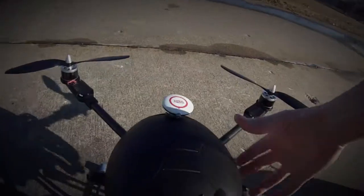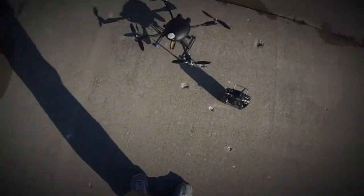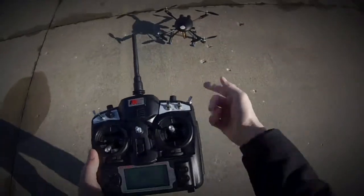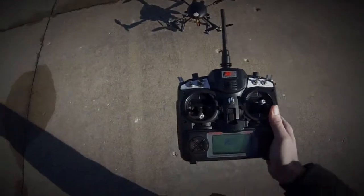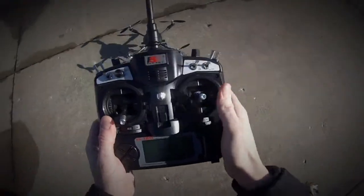We're going to do a quick flight test and show you what we're doing here. What I've done is I turned on the transmitter first and then plugged in the quad. The transmitter is on, the quad is on, and we're in GPS mode — this top position is GPS mode.